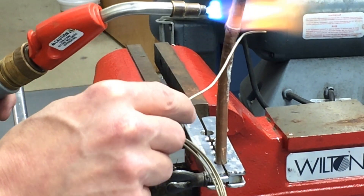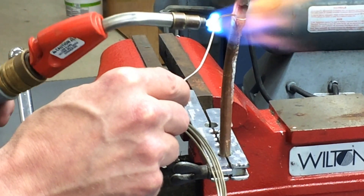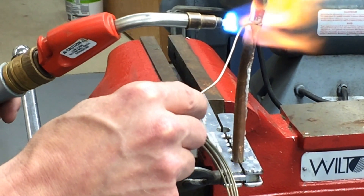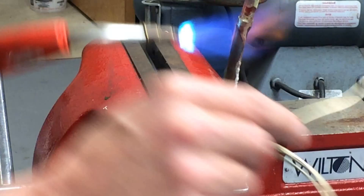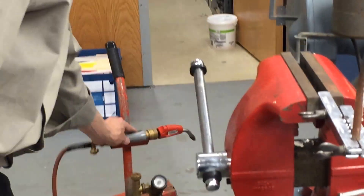I can put a little piece on to let me know — like a tattletail — when we've got to our melt and flow point. You can see it melt, and then when it flows you get that capillary action. There's the flow right there — and that's it, all the way around. That's done.